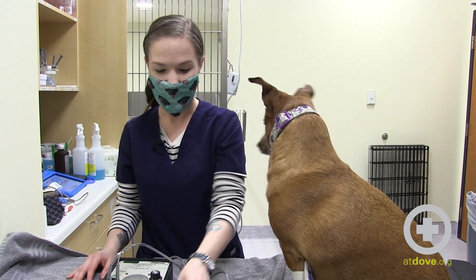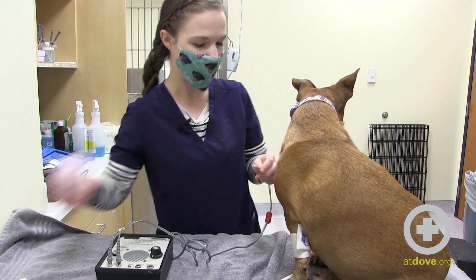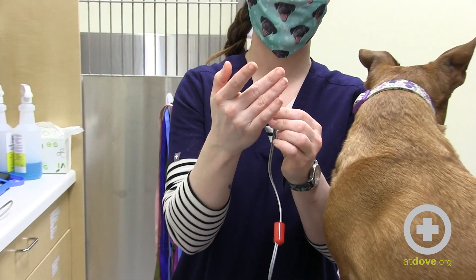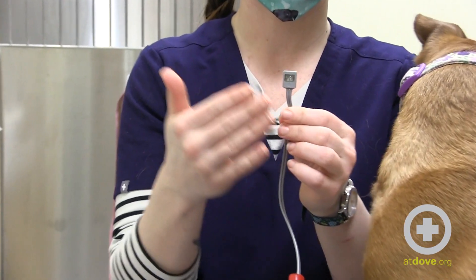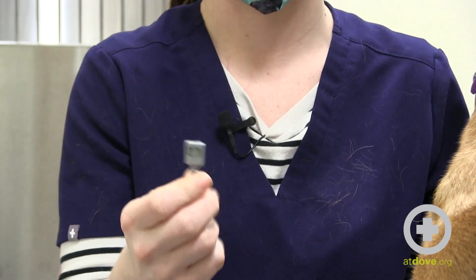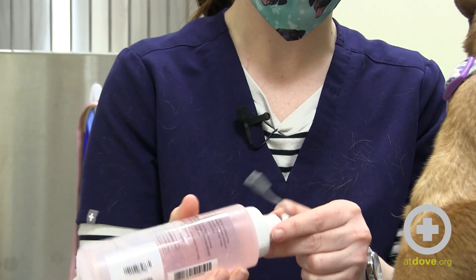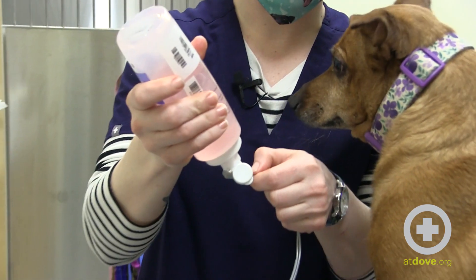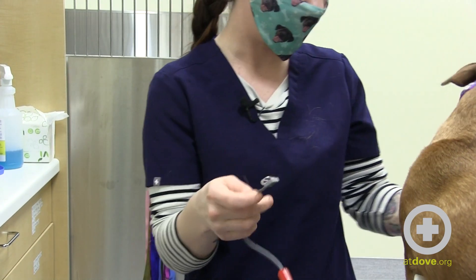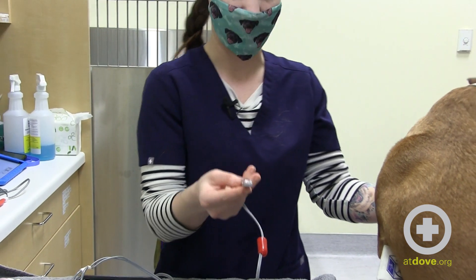So we're going to go ahead and get this crystal with some ultrasound gel. We use the indented part — this side will not transmit. If you're going through a rush or aren't paying attention, I've definitely gelled the wrong side and wondered why I can't get a reading. Just make sure we're using the indented side. Be really liberal with this ultrasound gel — if you don't have enough gel on, it will not transmit the sound appropriately or it will be really quiet. So you really want to put a nice big glob on here.